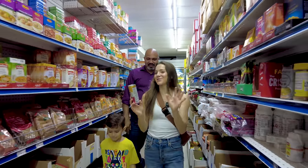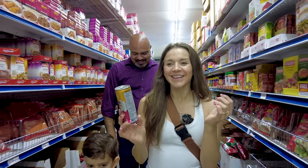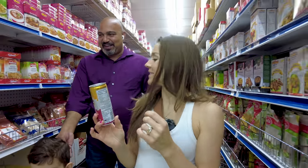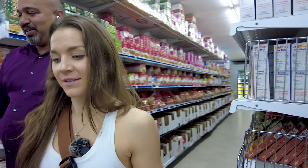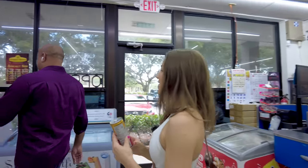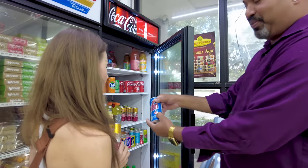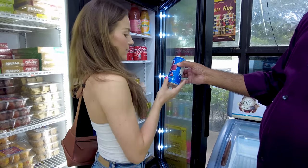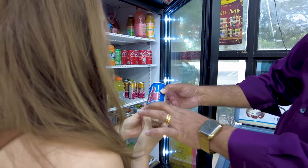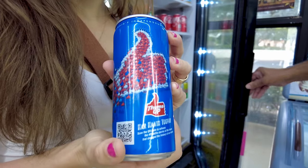I wanted to try a drink I've never tried before — like an Indian drink. What do you recommend? We want to try something popular. Okay, let's try it. We'll see if we get the thumbs up.